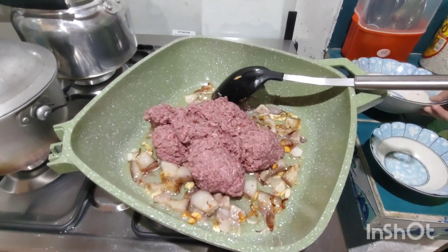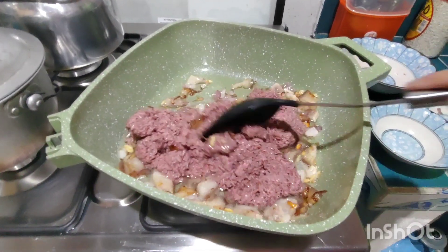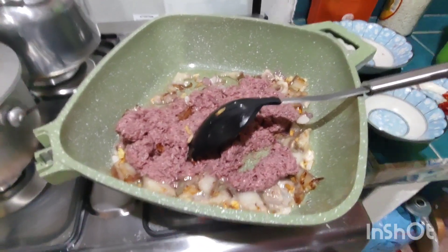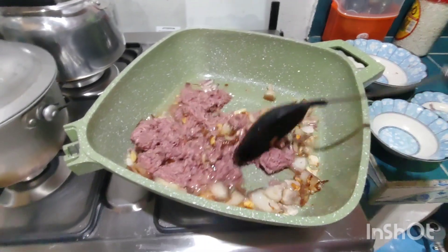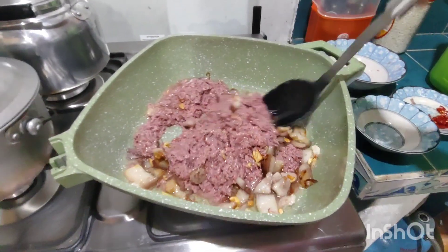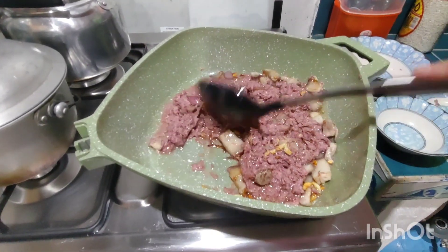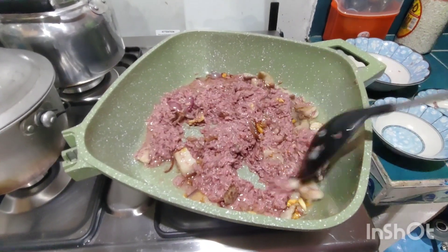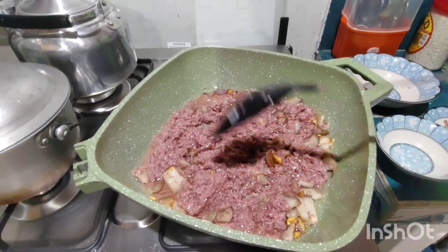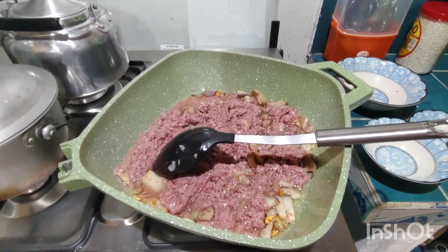It's really nice. It's really nice to eat it. There are a lot of people who eat it. Let's just put it on the plate.